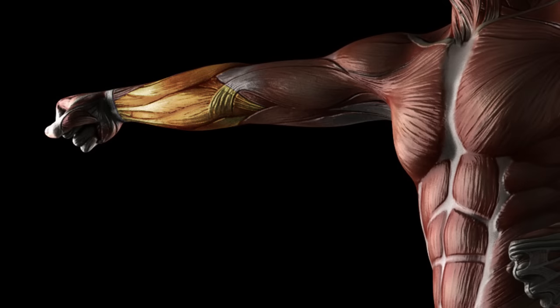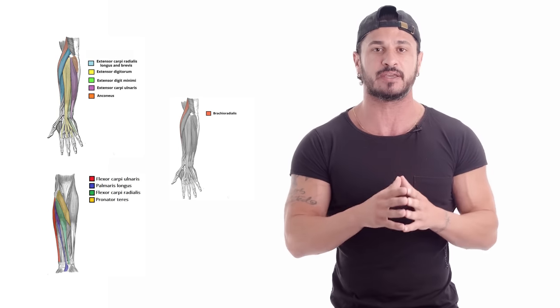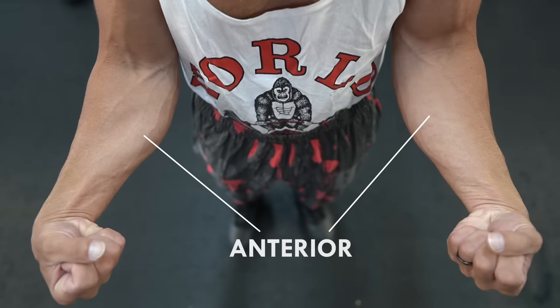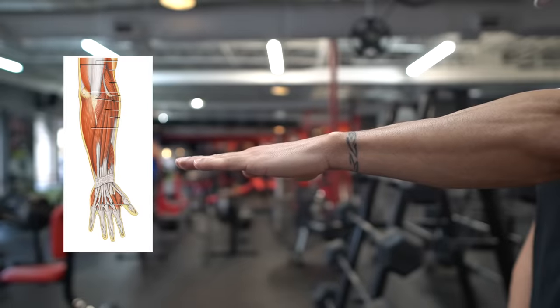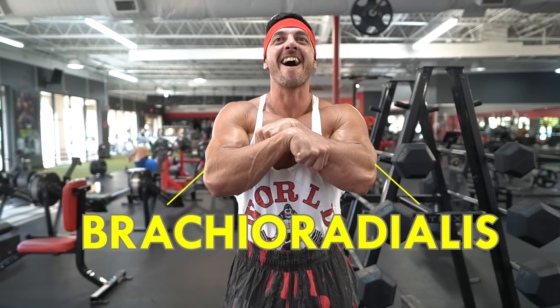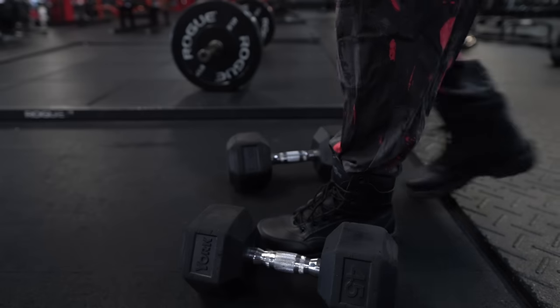Let's quickly go over the basic anatomy of the forearm muscles and their functions. The superficial muscles responsible for forearm size and grip strength can be divided into the forearm extensors, forearm flexors, and the brachioradialis. The forearms have two sides: the posterior forearm on the back and the anterior forearm on the front. The anterior forearm is responsible for wrist flexion and finger flexion, while the posterior forearm handles wrist and finger extension. The brachioradialis, the largest forearm muscle, is responsible for elbow flexion as well as pronation and supination.